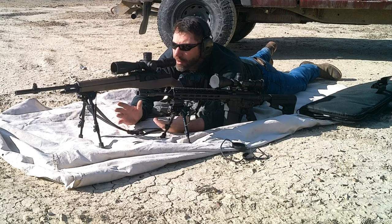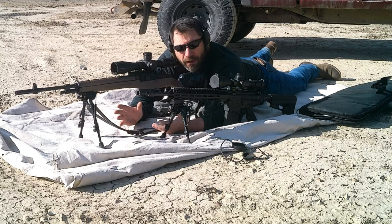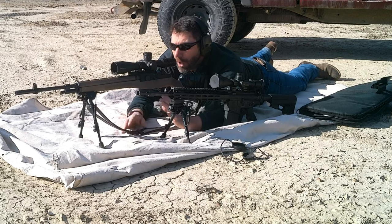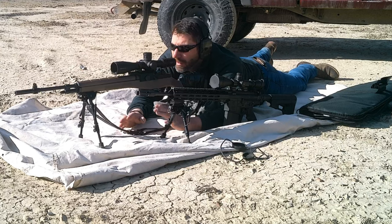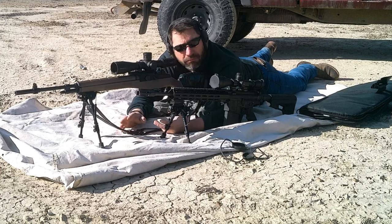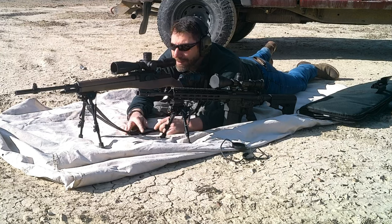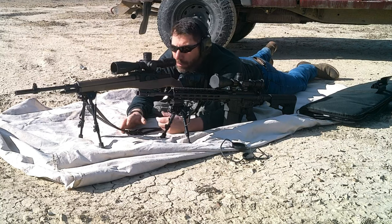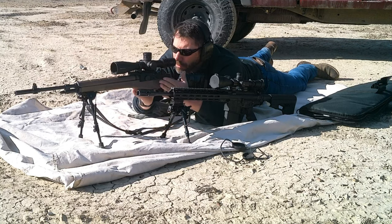We'll start at 100 yards and see how they do. We'll just do grouping — we won't worry too much about hitting the little orange dot or anything like that. We're just going to do some grouping exercises, and if we have time and battery power, we'll stretch it out to 300 or 500 yards. We'll just see how we do. Let's get started with this M1A.